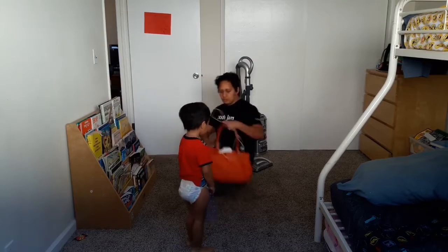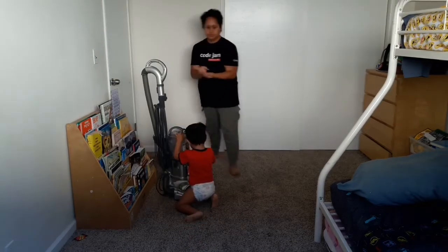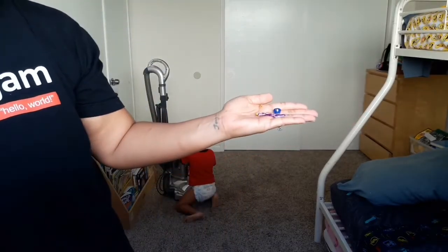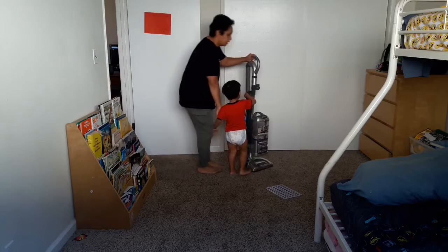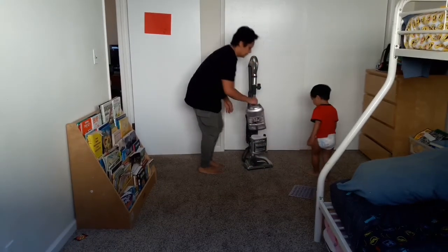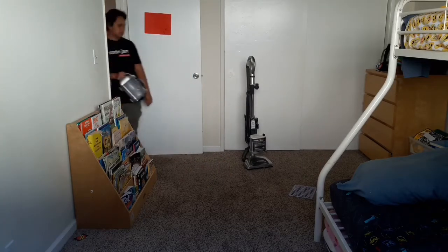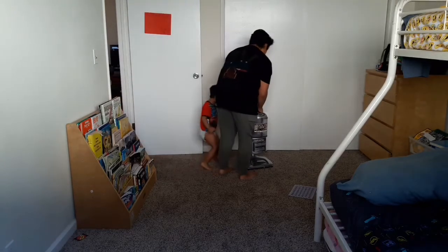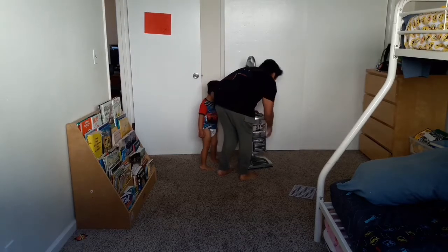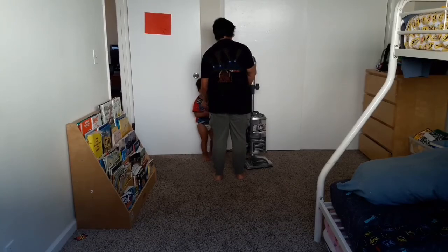You want to start by picking up any large items — toys or anything left on the floor. Go through a second time with a closer eye, picking up smaller items that you don't want your vacuum to suck up. Before you start actually vacuuming, start with an empty canister or change out your vacuum bag, as this will help with the suction of your vacuum.